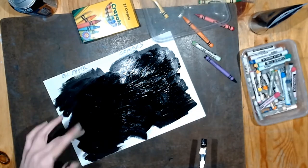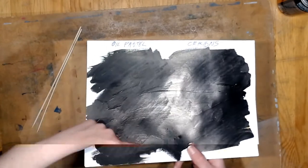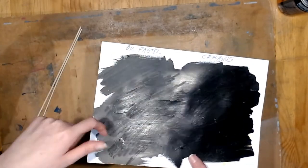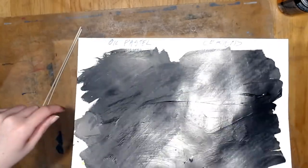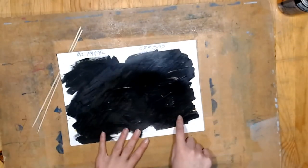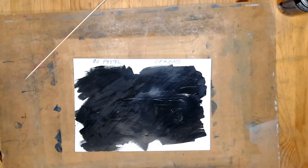Now let it dry and I'll come back once it's dry to scratch things away. The paint is dry now. On the oil pastel side it's reacted differently - since it's oil pastel and paint is water-based, it leaves kind of a mark. The oil pastel side is shiny here but kind of matte there, and you can see where the colors were put down. The crayon side doesn't have that same issue.